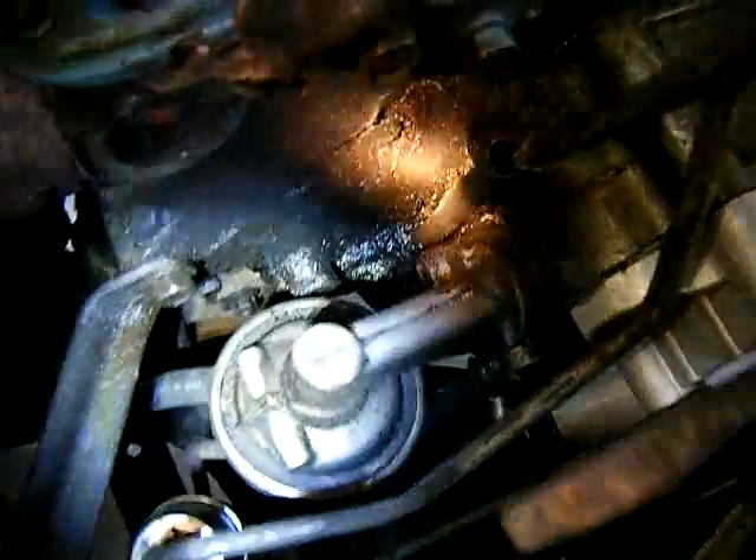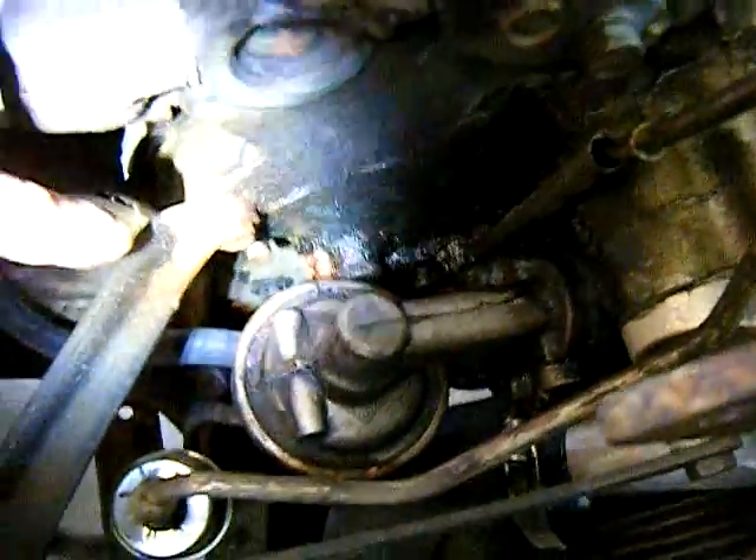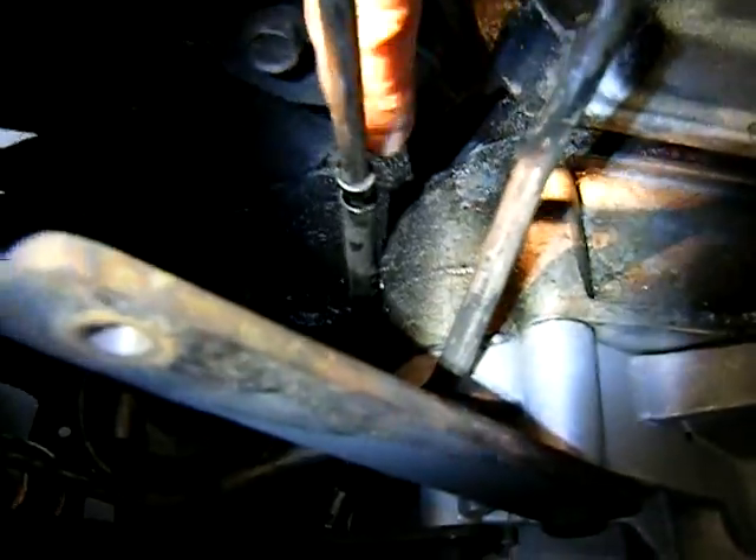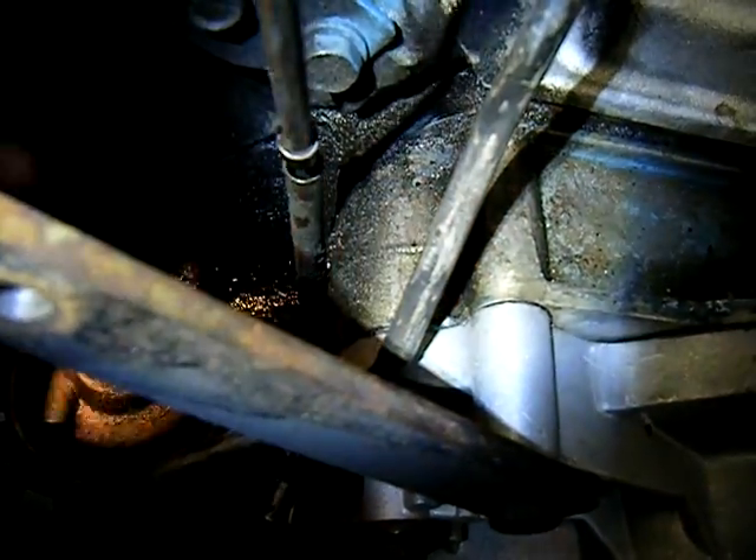There's quite a bit of a mess down there, and it's because oil never ends up higher unless there's something higher causing it. That would explain why it looks like the intake manifold — because the wind blows it back and gravity pulls it down.